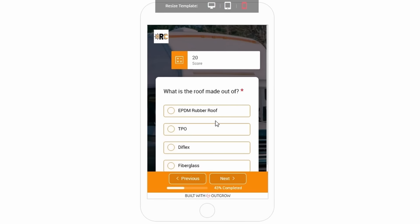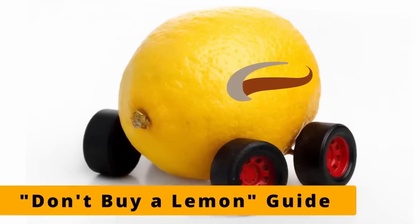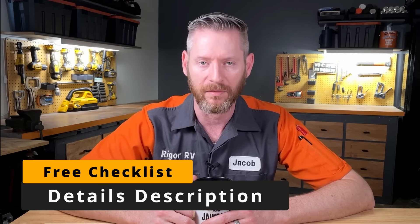The next question the app asks is about the roof material. I'd say this one has a quality roof membrane — 10 out of 10. Be advised, any rubber roof can have installation defects, bubbles that can make it rip off as you go down the highway. Check out my Don't Buy a Lemon guide to learn how you can spot those and avoid getting a lemon RV.